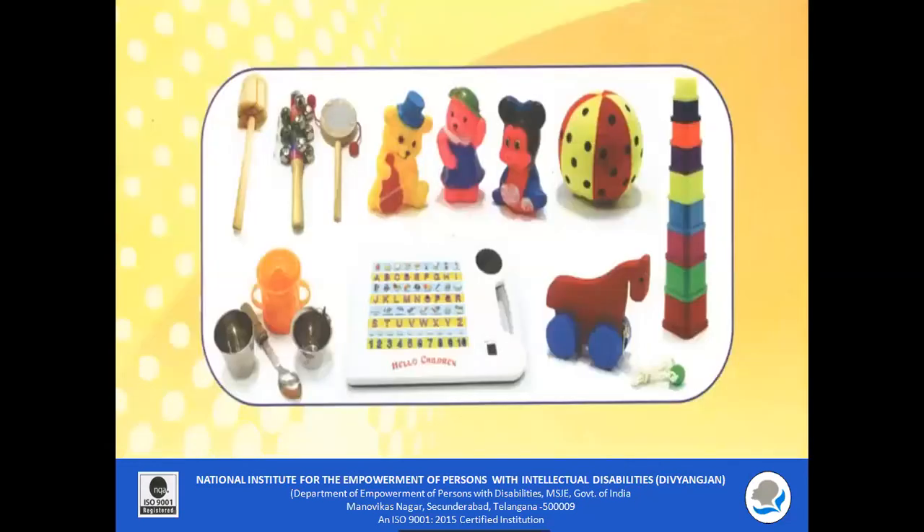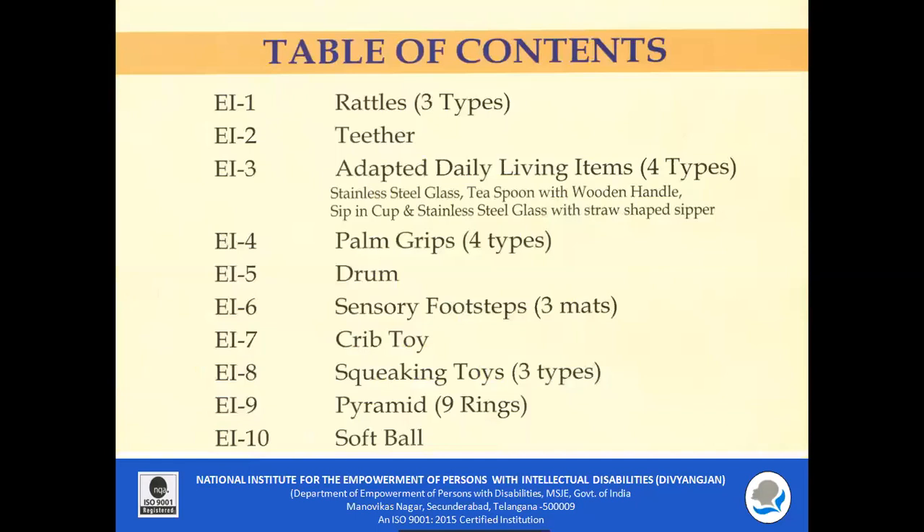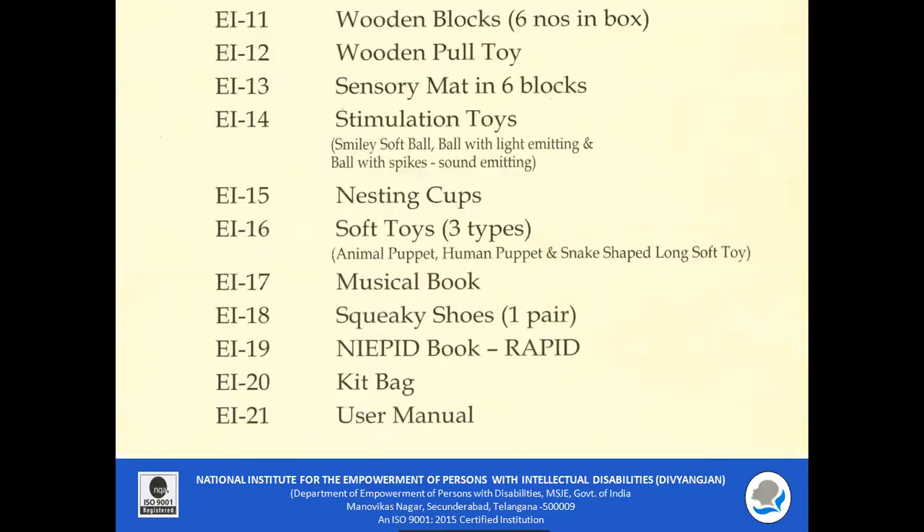Kit 1 contains the following materials: Rattles, Tether, Adapted Daily Living Items, Palm Grips, Drum, Sensitive Footsteps, Crip Toy, Squeaking Toy, Pyramid, Softball, Wooden Blocks, Wooden Pull Toy, Sensory Mat, Stimulation Toys, Nesting Cups, Soft Toys, Musical Book, Squeaky Shoes, Nippet Book, Titled Rapid, Kit Bag, and a Use Manual.